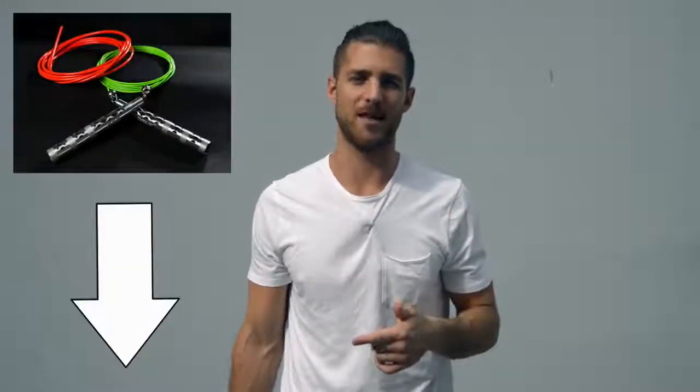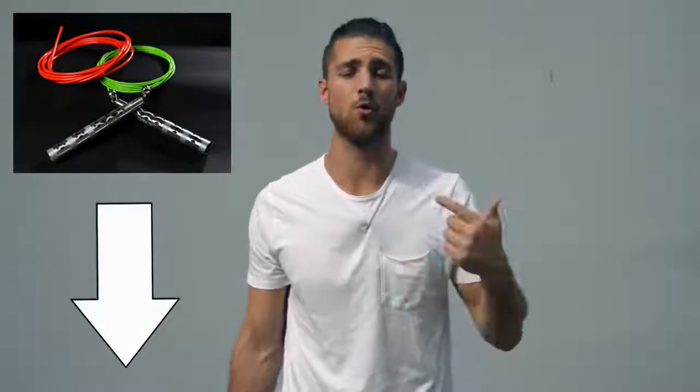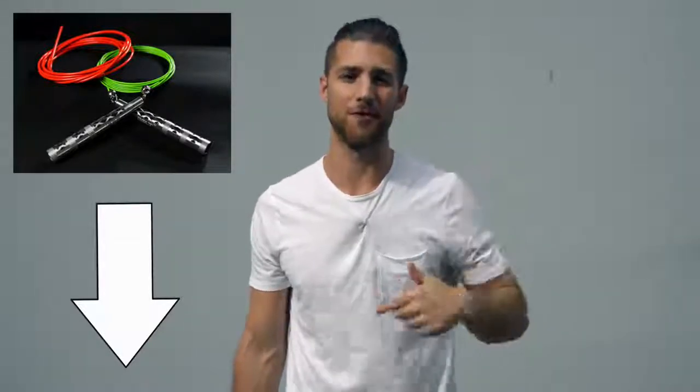Today you're going to learn how to look like a professional boxer. Before I get into all the juicy details, shout out to our sponsors over at Crossrope. You're going to see in this video I use a speed rope — it's the Bolt Step by Crossrope. If you want to get that rope, that's the one we use when we're training like boxers, and I'll link that up in the description below.